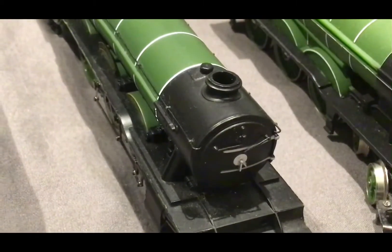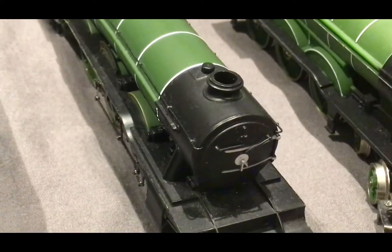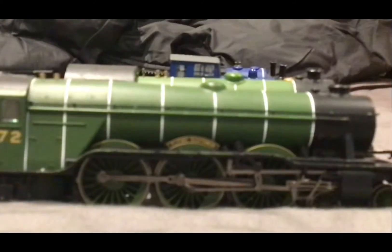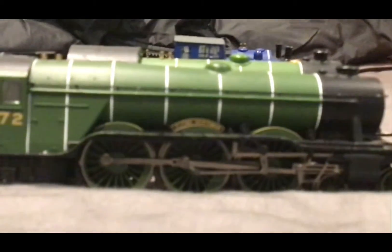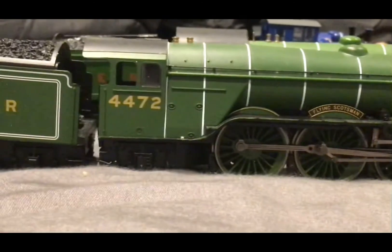This was my first ever locomotive — it's called the Flying Scotsman. Everyone knows it if you've been pretty much in the world of steam locomotives, you'll pretty much know what it is.